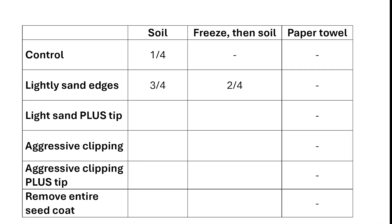With light sanding including the tip, zero germinated in soil and one out of four germinated in the freezing group. With aggressive clipping but no tip clipping, zero germinated in either the soil or freezing group. Adding aggressive tip clipping gave one out of four in the soil group and none in the freezing group. Removing the entire seed coat gave zero success in either group.